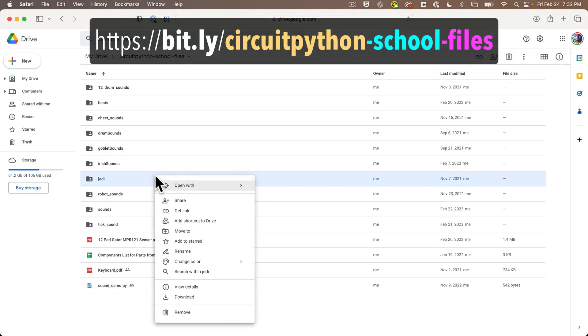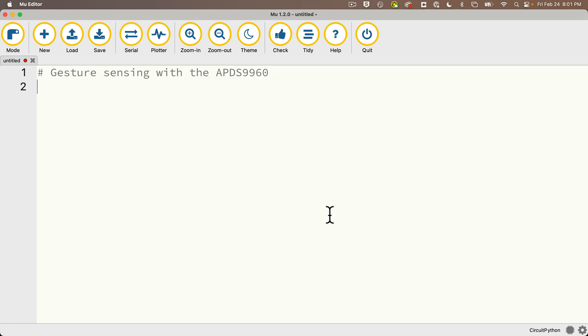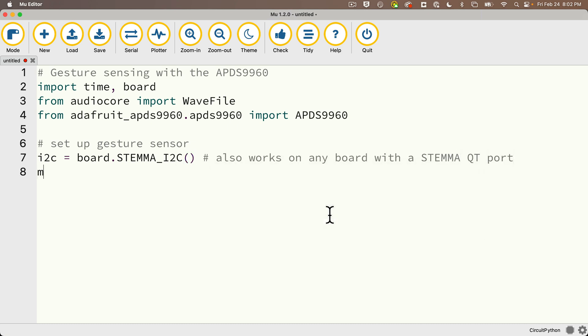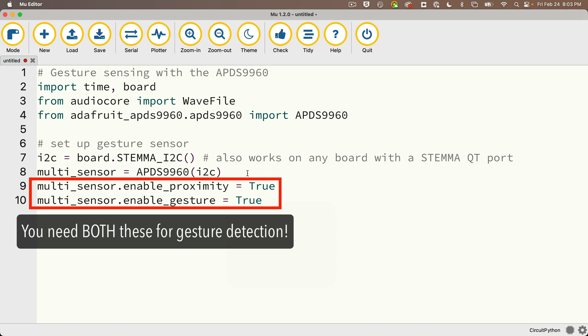I'll assume you've downloaded the Jedi folder and copied it to your CIRCUITPY volume, or that you're using your own WAV files. Here is my gesture sensing code. I'm going to import time, board, and from audiocore import WaveFile. From adafruit_APDS9960.APDS9960, I'm going to import APDS9960. Then I'll set up the gesture sensor: I'll create an i2c variable equal to board.STEMMA_I2C(). That line should also work on any board with a STEMMA QT port. Then I'll call my sensor multi_sensor, set equal to APDS9960 passing in i2c. Then I'll set multi_sensor.enable_proximity equal to True and multi_sensor.enable_gesture equal to True. Remember, when detecting gestures, you have to set both enable_proximity and enable_gesture to True.